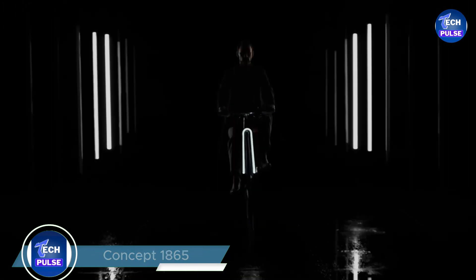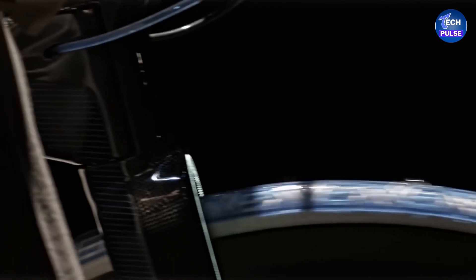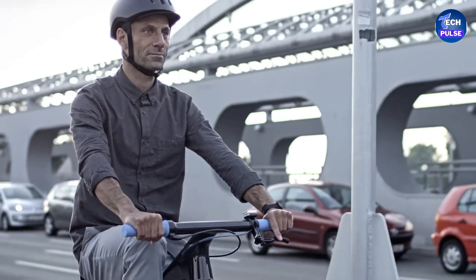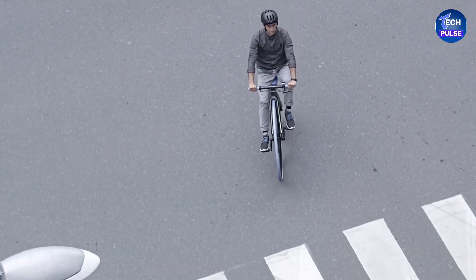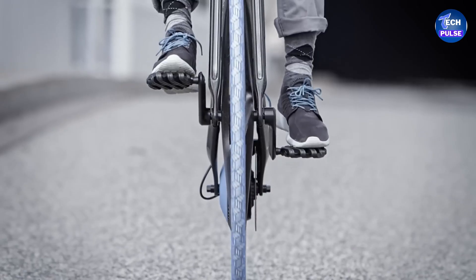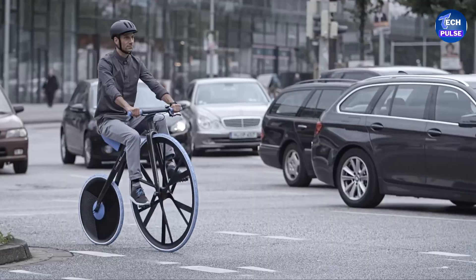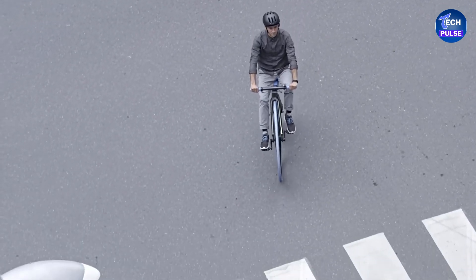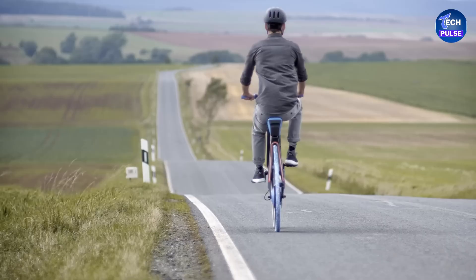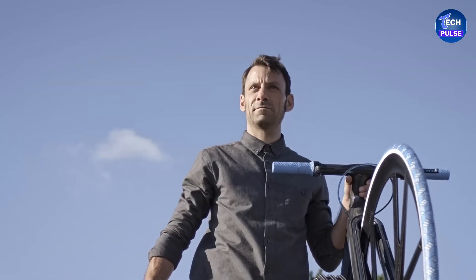The bike's striking look is enhanced by chrome components and a distinctive sprayed paint finish. Step back in time with the Concept 1865 — a modern twist on the classic penny-farthing bicycle. Imagine a giant front wheel leading the way, a design dating back to 1870. This updated version blends tradition with cutting-edge materials like sleek carbon fiber, lightweight foam, and durable plastics. The bike is powered by electricity, with a battery discreetly housed in the seat for easy access.